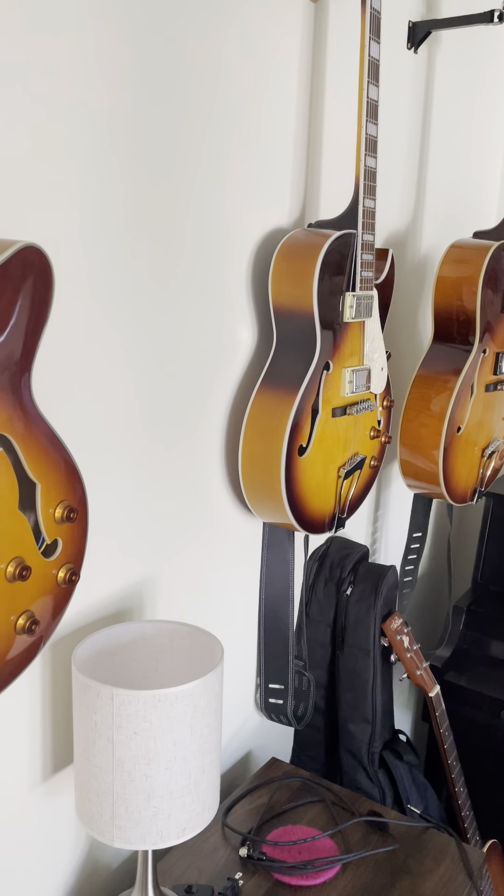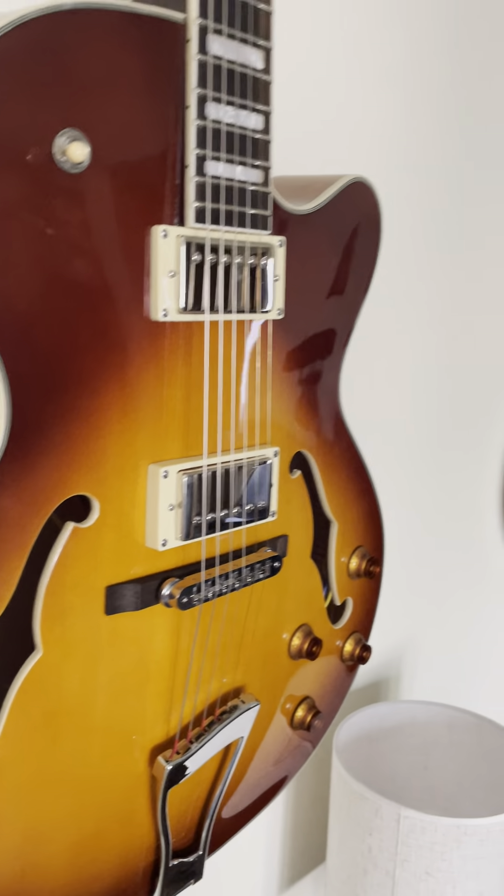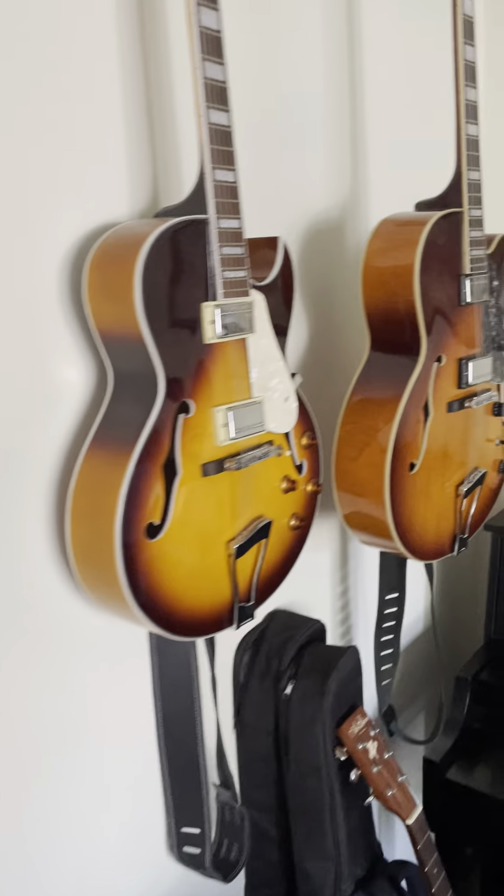Welcome to Laundry Room Studios. We have our new Grote. This is our thin body.